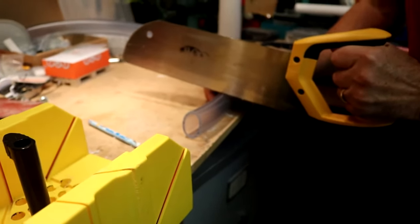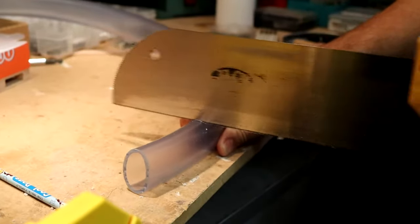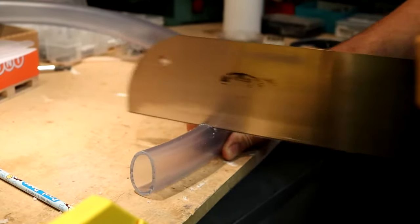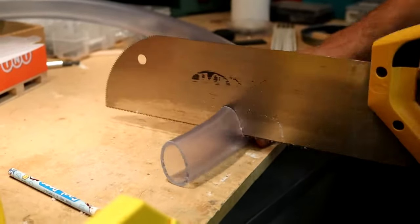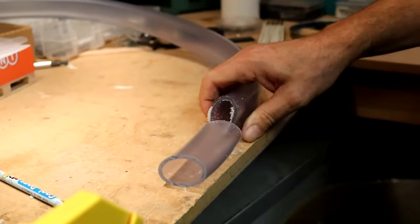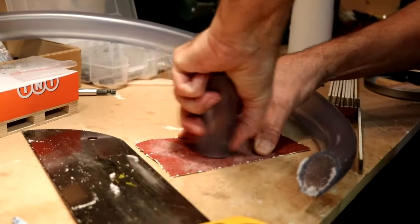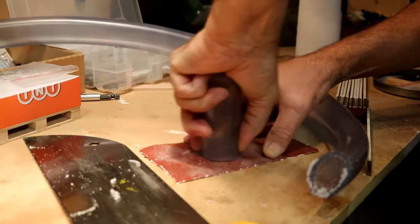Let's get into the construction. The first thing we did was cut our big tube to the correct size. This was actually quite hard because this tube is really flexible. It would have been better to use a completely hard tube, but I just couldn't find one here in Denmark and I didn't want to order online. It is a little bit bendy but that will go away when we put it into the setup. We sanded it down a little so we don't have ugly edges.